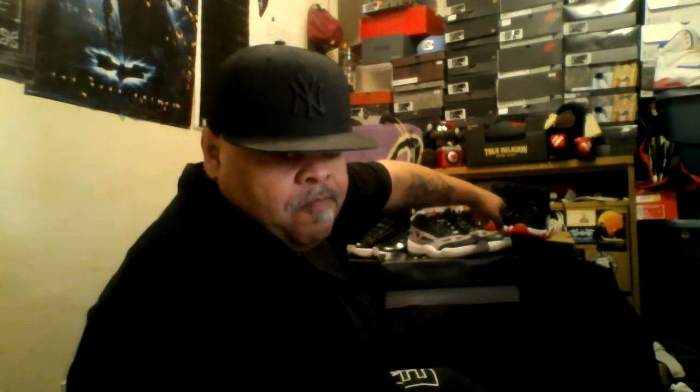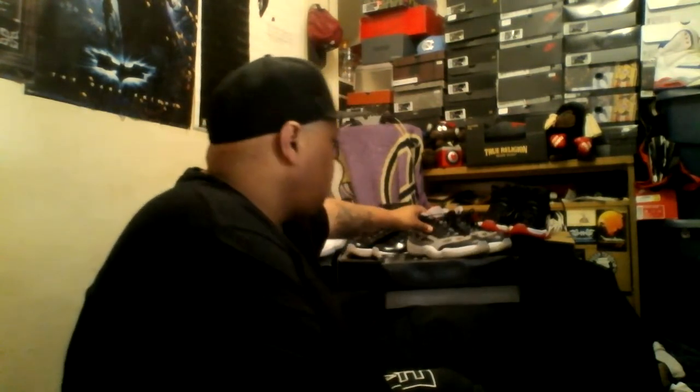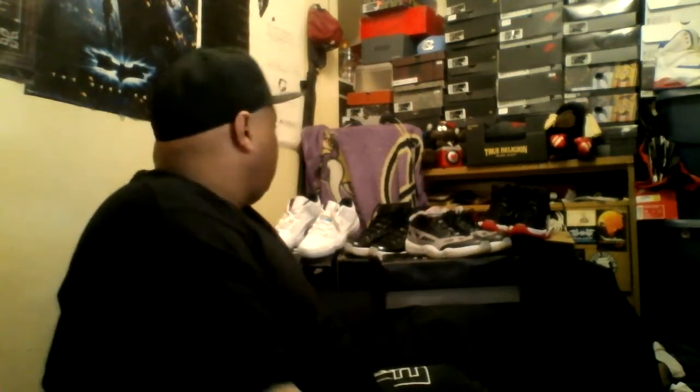So this is how I got them — I bought the 2019s into a raffle on Finish Line and won one of them. I ordered these online in 2020 — they did a restock and I copped them. These I won a raffle — Head Start at Footlocker. So I won a Footlocker Head Start raffle. These I ordered on Flight Club.